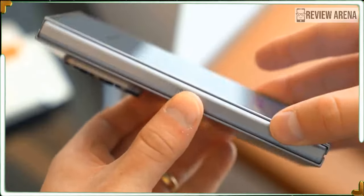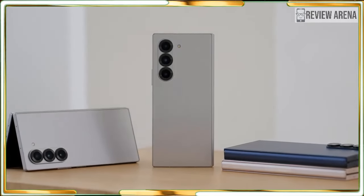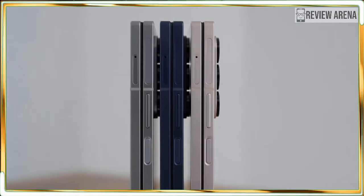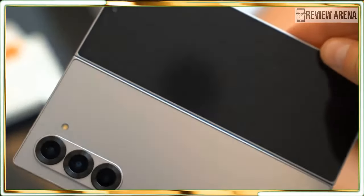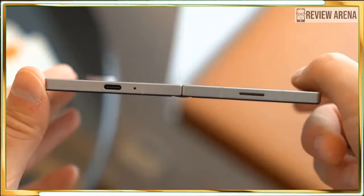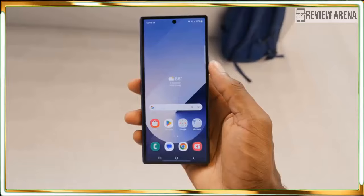Unfolded, the Fold 6 is thinner than the Fold 5, and it's also slightly shorter and slightly wider than the last foldable flagship. In a quick comparison with the Google Pixel Fold, the Fold 6 maintains the height advantage. The newly squared corners and visibly thinner bezels give the tablet-sized screen a more expansive and cleaner feel.